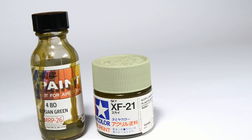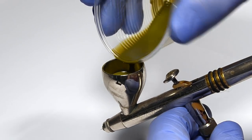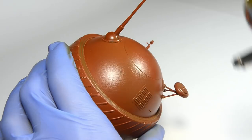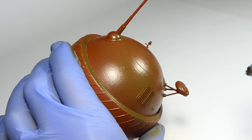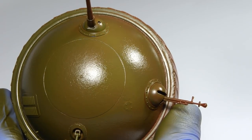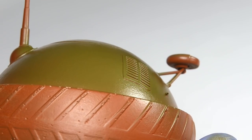The tank will be painted in Russian 4BO. I'll start with the Russian green from Mr. Paint, because I think it's the best looking 4BO on the market. This paint is airbrush ready, so you don't need to use thinner. This also means you need to spray it in several thin layers until it becomes opaque. Make sure the paint gets into all crevices.